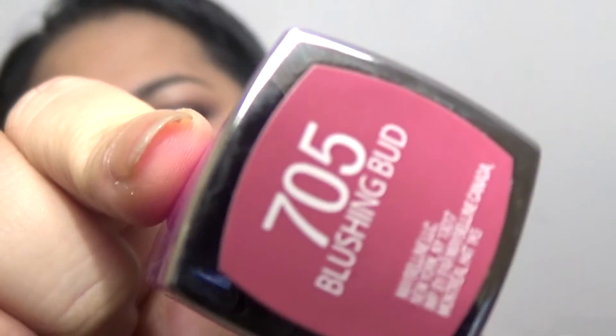We are almost done. I could leave my lips like this but I want to go in with a lip liner and a lipstick. This is the Jordana Natural Circle Lip Liner — I'm going to line my lips and then run it through. The lipstick I want to use is basically new; I bought it months ago and never got to use it. This is the Maybelline Lipstick in 705 Blushing Bud. It's so beautiful and I think it will go perfect with this almost natural look.